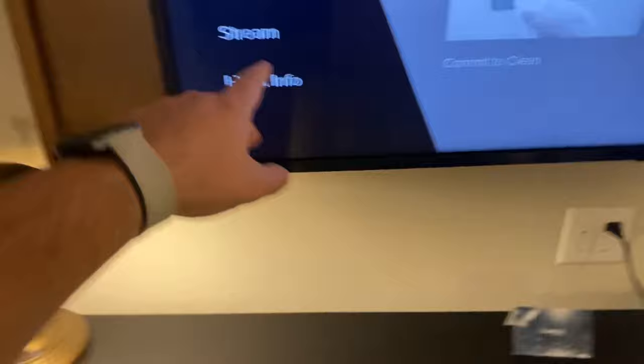I find a lot of these new Marriott hotels don't have any inputs anywhere, basically, even underneath. So trying to find an input is quite difficult. Under Stream, there's Device Connect, but I find it doesn't work half the time.